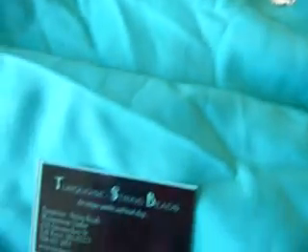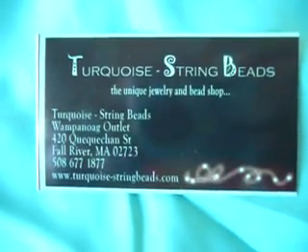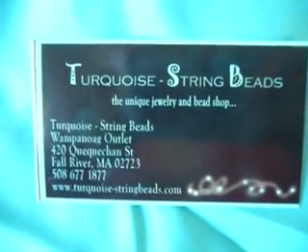That's it for now. We hope this was helpful to you. We'll have lots more helpful hints so stay tuned. Happy beading from Turquoise String Beads in Fall River, Massachusetts.